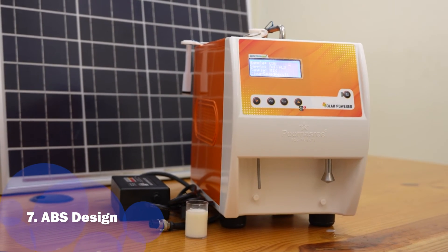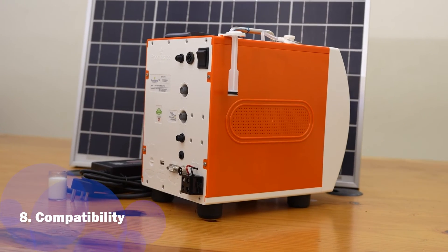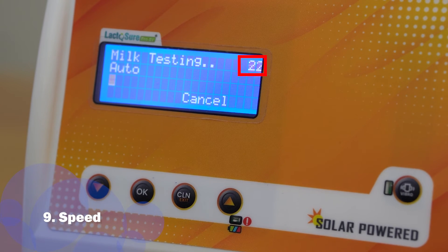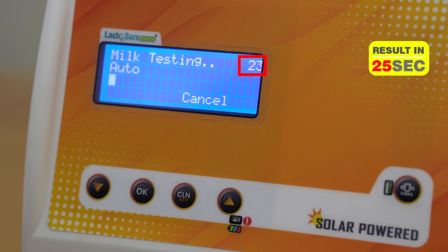A strong, rigid, and well-finished ABS body gives a good finish. It is compatible with all weighing scales and software currently available in India, and it is the fastest analyzer with a testing time of just 25 seconds.